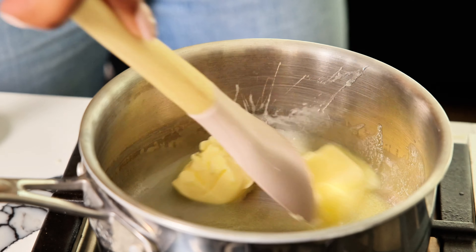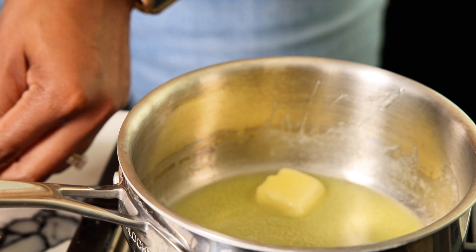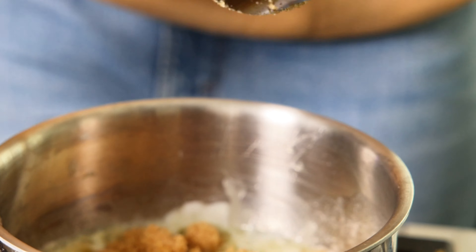We got our butter. Once we get this melted, we're going to add our brown sugar, our vanilla, and our cinnamon.